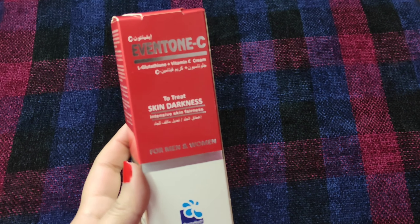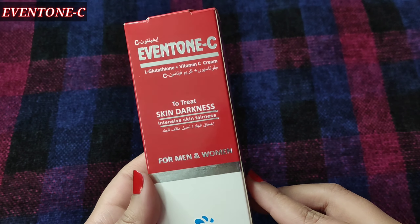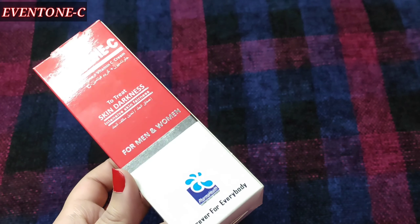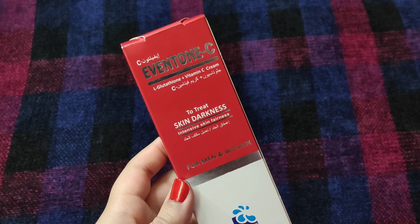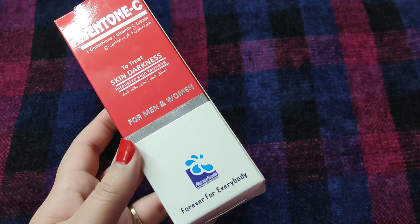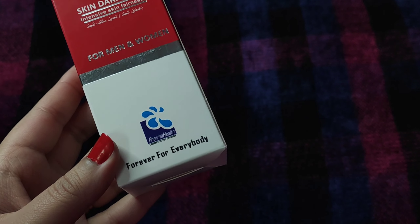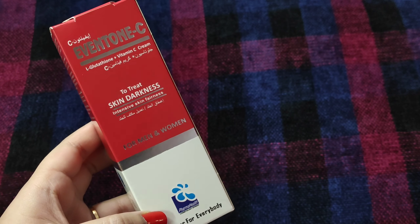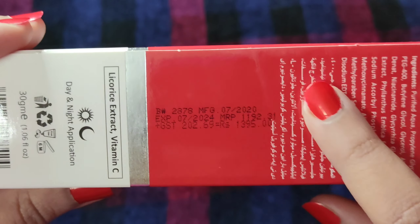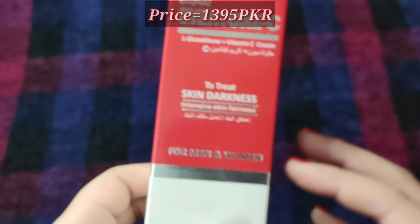Today's video is about Event on Sea Cream. It is an L-Glutathione and Vitamin C Cream for skin darkness. The main thing is that both male and female can use it, because there are many creams that are not suitable for both. The brand is called PharmaHealth, which makes cosmetic creams. Its price is $13.95 and its expiry date is 4 years from purchase.